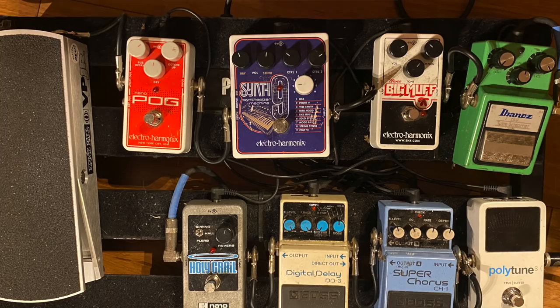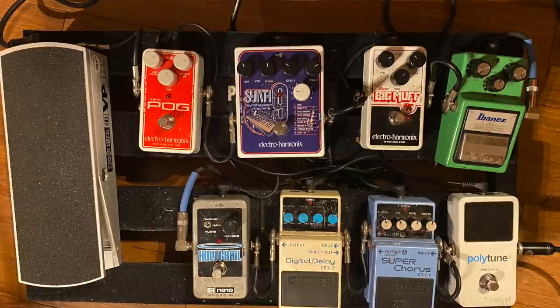Let's walk through your pedals because last time you were running a ton of Boss stuff, which makes sense because if something breaks on tour, you can get it anywhere — just go to Guitar Center. Is that kind of still your approach? Yeah, that's a major thing. I'm running a few Electro-Harmonix now, but more or less we're very concerned with being able to swap things out pretty easily. I keep getting a Nano Holy Grail — I love the way it sounds, but I've run through like five of them on tour just because I use them so heavily.